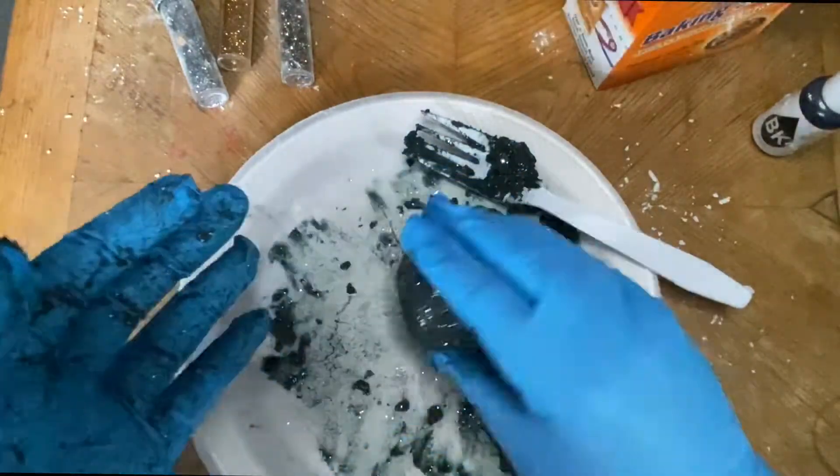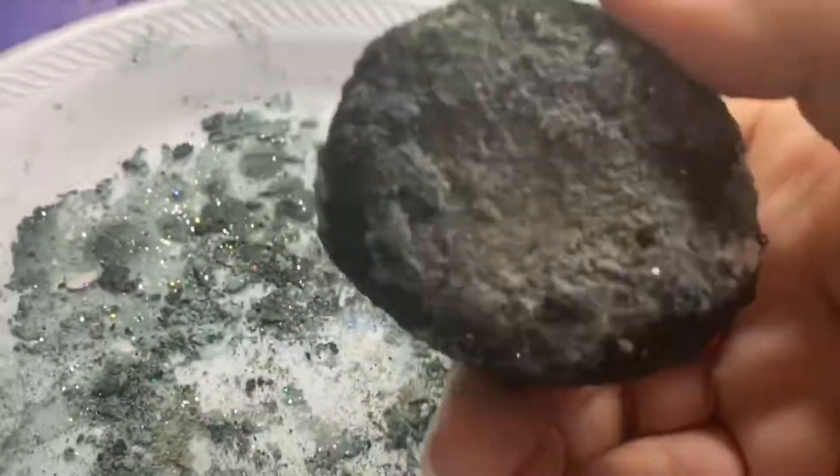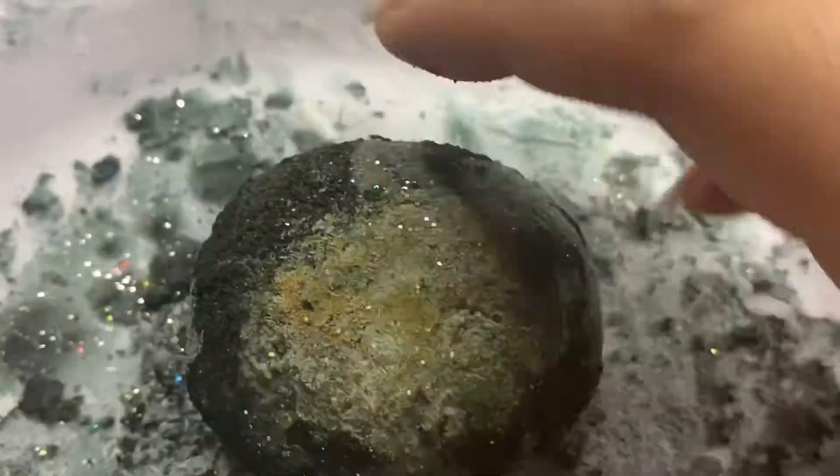Now you're going to let this dry overnight and it should harden and turn out to look just like a rock.